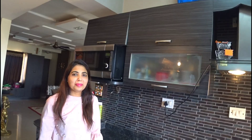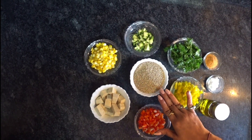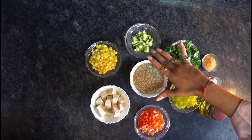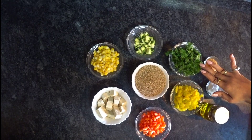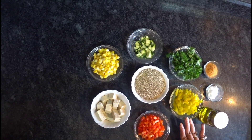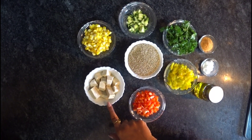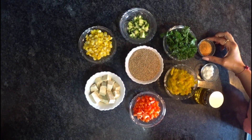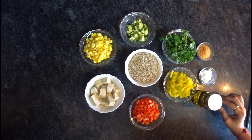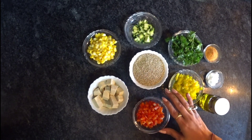For quinoa salad, let's see the ingredients. We have 1 cup of quinoa, boiled corn, zucchini, parsley, yellow pepper, red pepper, some tofu, some Chinese seasoning, salt according to your taste, and virgin olive oil.